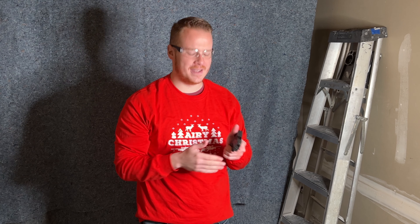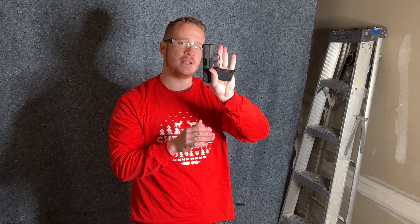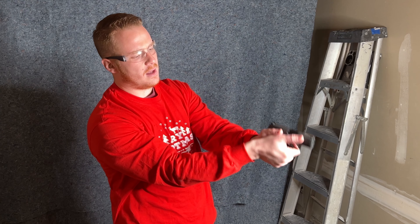I'm out here practicing my draw a little bit with my We The People holster and my Sig P365. I carry a P365 XL, so the air gun version is a P365. I was just watching a really good episode of Warrior Poet Society about grip — they're talking about grip technique.